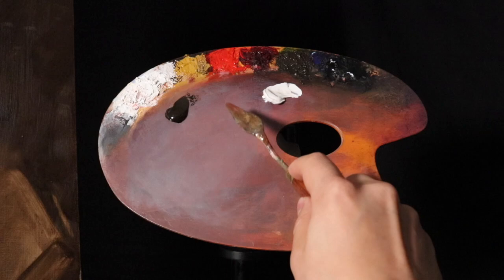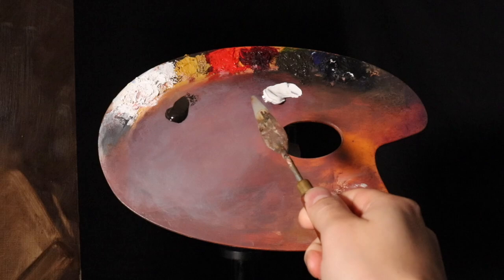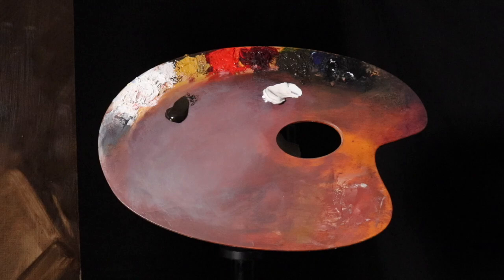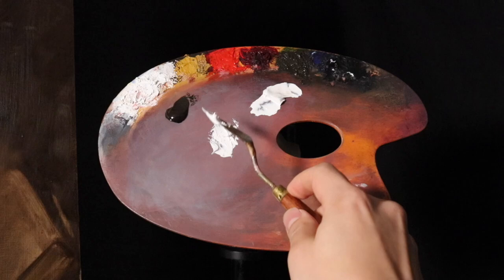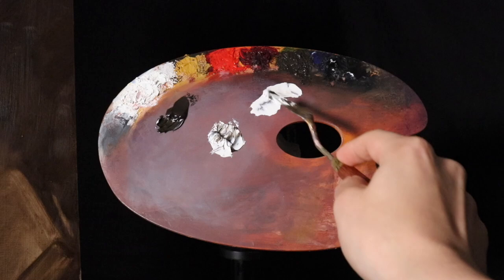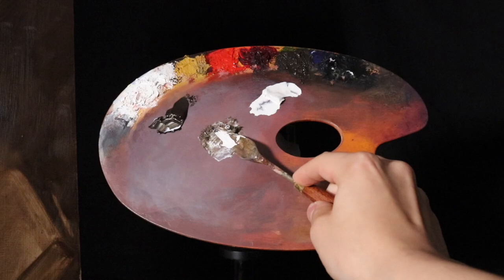This is going to be the first build-up layer, the impasto layer, though I think I'm only going to do one impasto layer — I'll show you what I mean a little later on. If you are in my online class on the mentorship tier, go to patreon.com/upariartist. Look for the mentorship tier or the live stream tier.